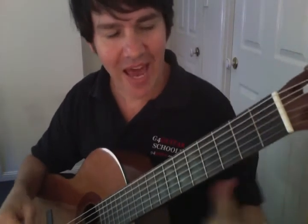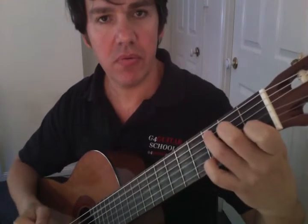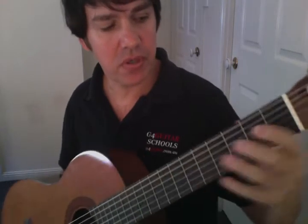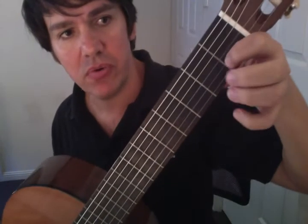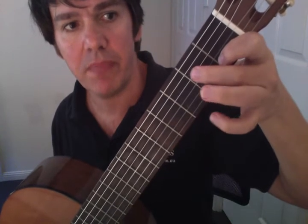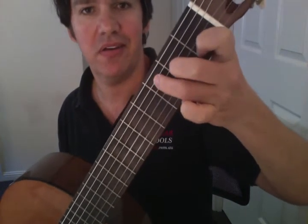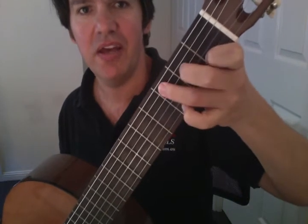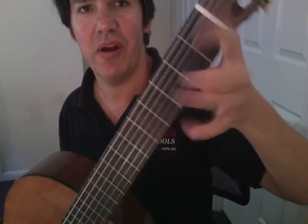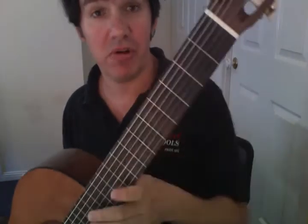Now let's extend to the full C chord — not just the one-finger C, but the full C. Put your second finger up on the fourth string and the third finger up onto the fifth string. Again, one, two, three — get used to that — then reverse it: three, two, one. Keep going until the chord is flat: one, two, three; three, two, one. That's what you're aiming for.